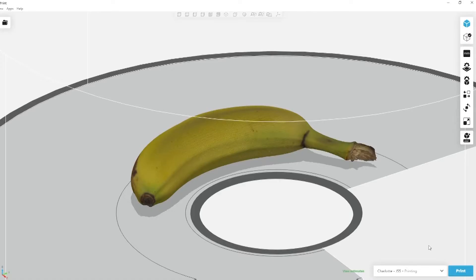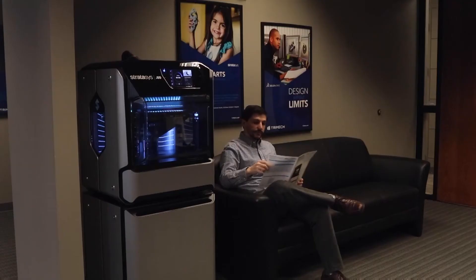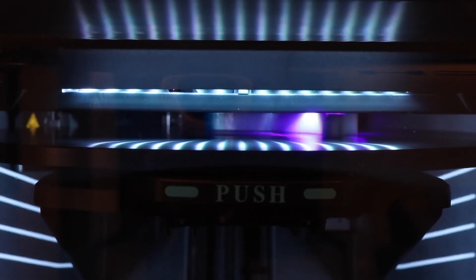With that in mind, all we have to do from here is click the blue Print button to send this model to the printer and begin the printing process. This model was printed on the Stratasys J55, a full-color, office-friendly PolyJet 3D printer. The J55 works by depositing droplets of resin onto a rotating turntable, quickly and safely creating a fully polymerized 3D printed part.